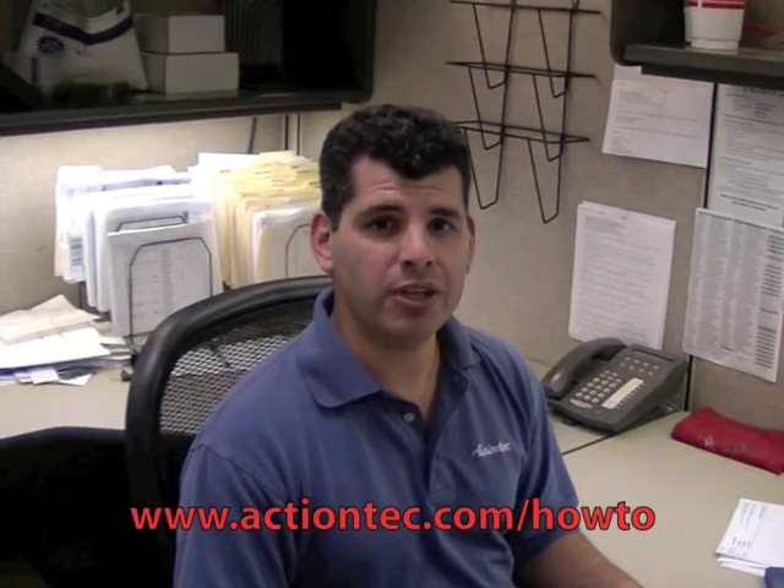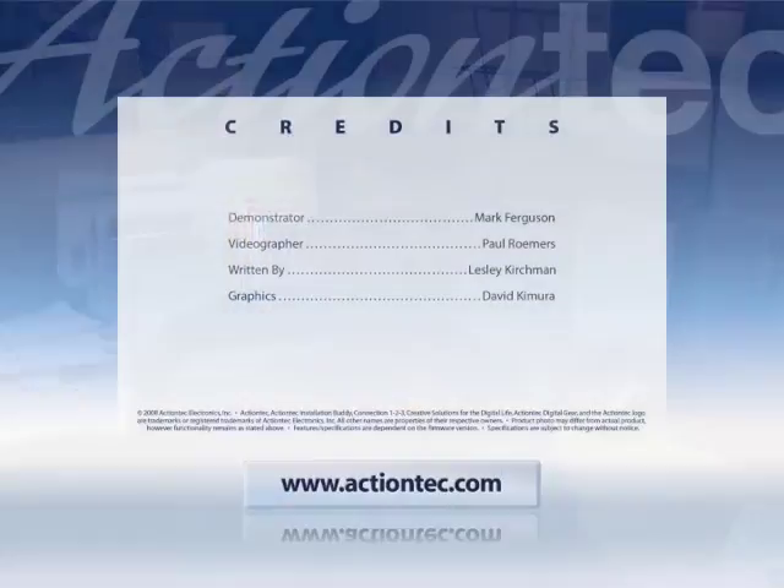For more helpful hints, go to www.actiontech.com. Thank you.